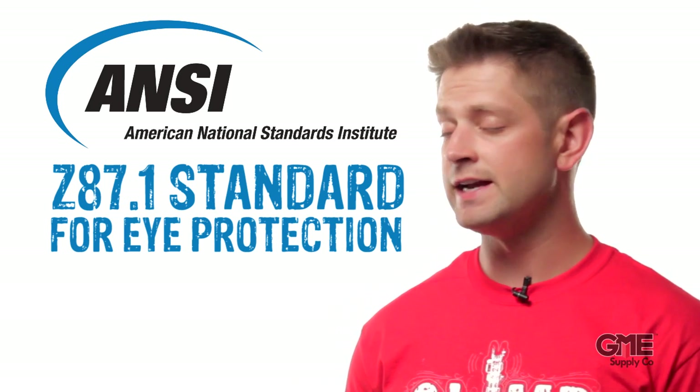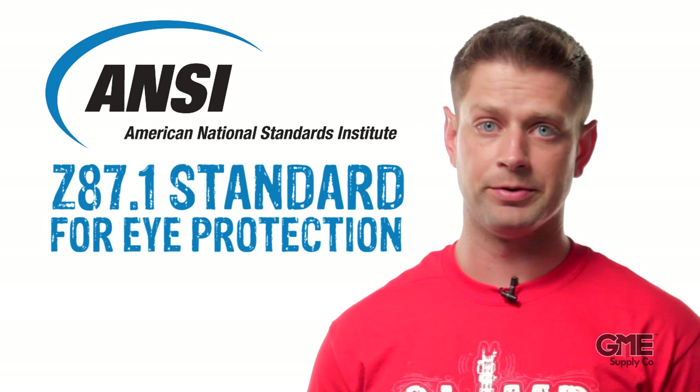Specifically, the ANSI Z87.1 standard for eye protection. There are a couple different topics in this ANSI standard, like minimum thickness for lenses, markings, spectacles vs. goggles — the list goes on. What we're focusing on in this video is impact resistance.